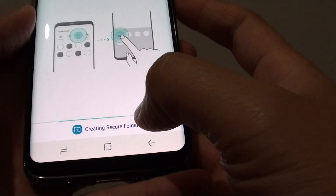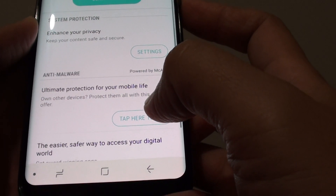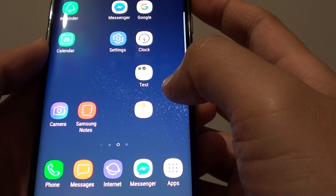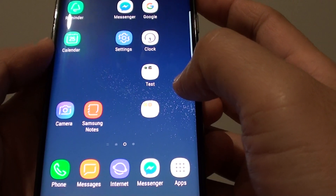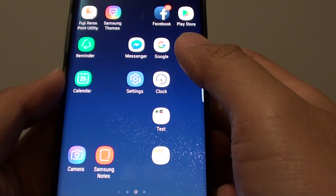It's now creating a secure folder. In order for anyone to access this folder, they're going to need the password. If they haven't got the password to that folder, they won't be able to access it.